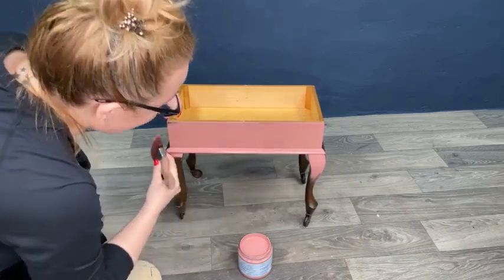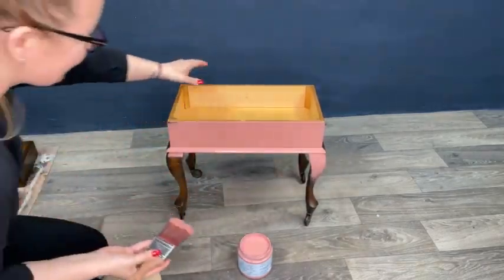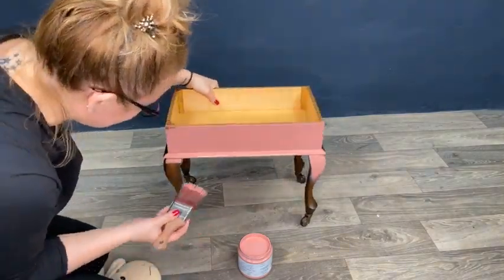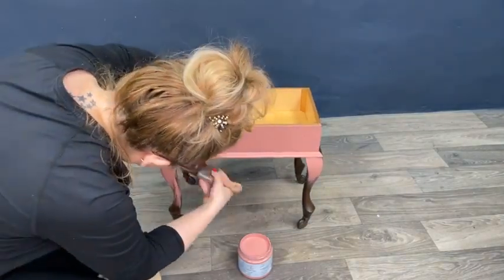This paint is really amazing — I'm shocked. It has such great coverage; you really don't need a second coat. Of course I will add the second coat, but it already looks amazing.